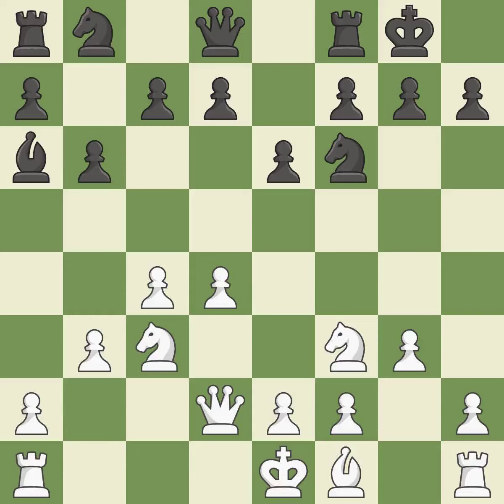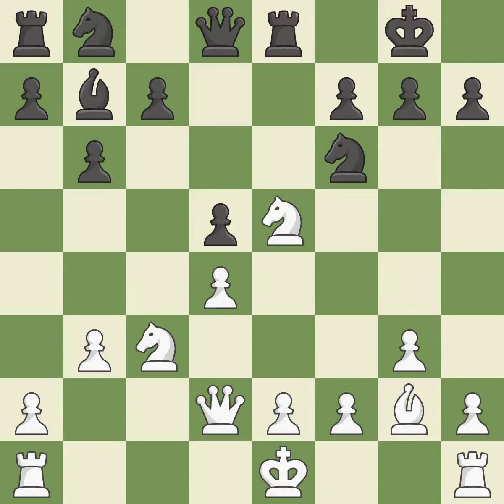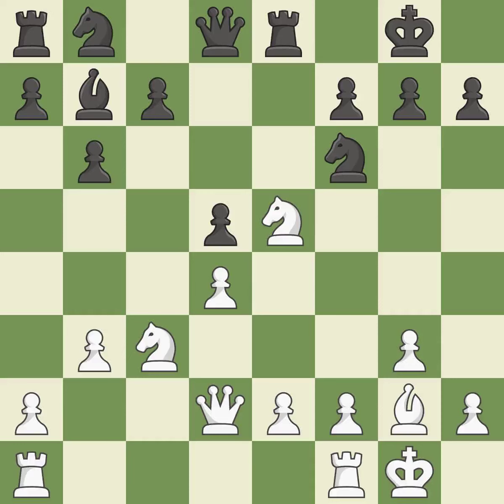This develops a knight from its starting square, activating it — it is quite good. A pawn attacks the center while vying for position — it is ideal. This is an equal trade; it is best. The knight backs off — it is ideal. This fianchettos the bishop by placing it on a powerful diagonal — it is best. Very precise. Among the best actions — it is quite good. Now that the rooks can see one another, they can defend one another — it is quite good.